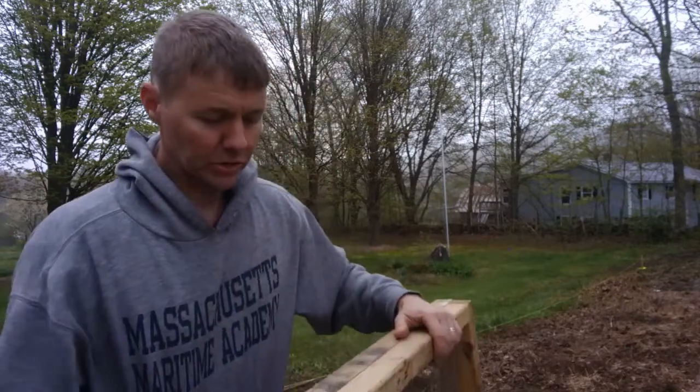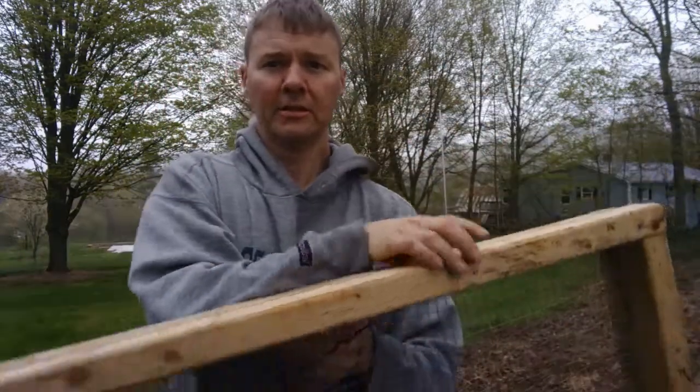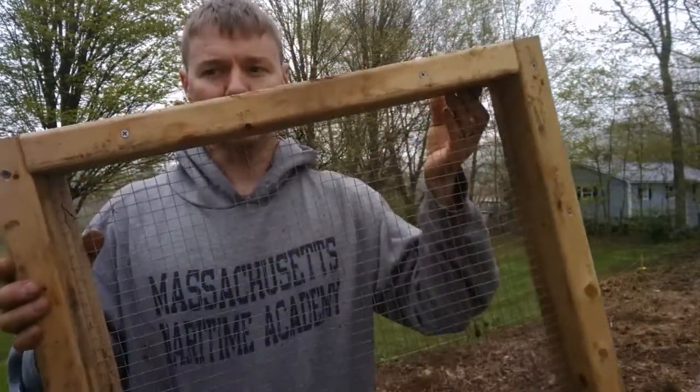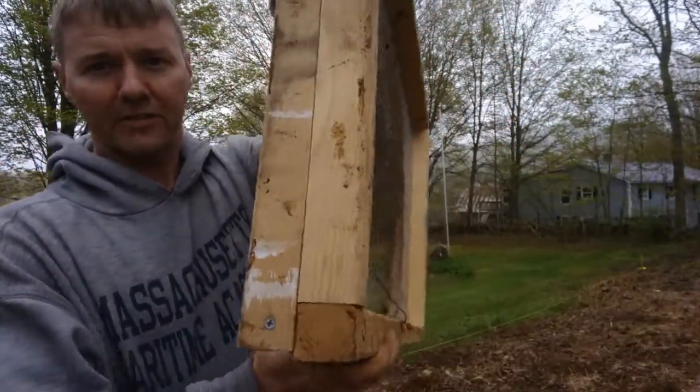I also use it a lot when I'm taking compost out of my chicken zone — sifting off any bigger stuff so it's real nice fine compost going to the garden. It's about two feet on this dimension, 39 inches in this dimension, fits on my wheelbarrow really nicely, and has half-inch galvanized hardware cloth in the middle.